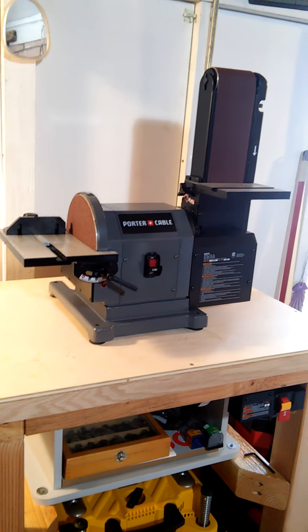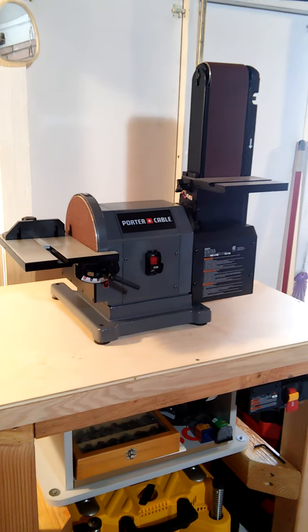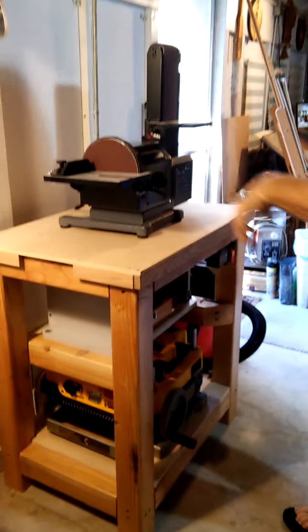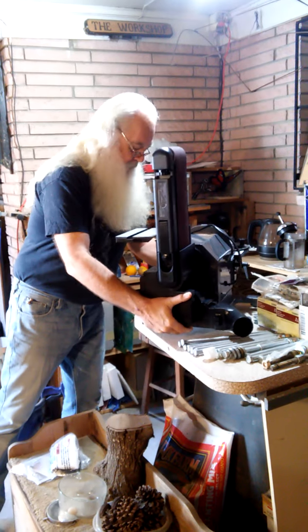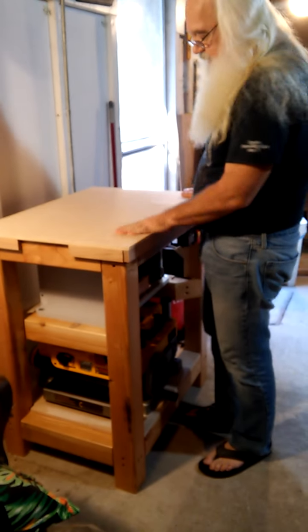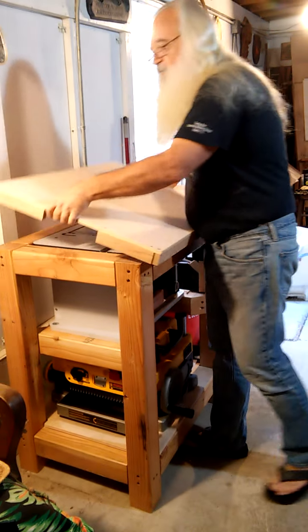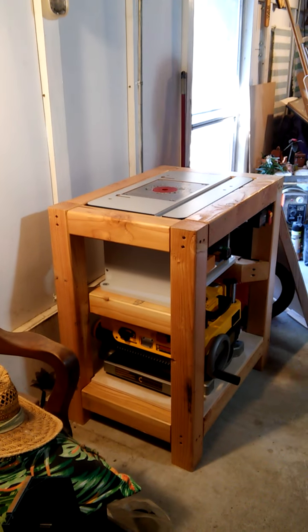The table wasn't even built for the planer, sander, or miter saw — I built this to be a router cabinet for my router table. The top comes off and I've got my router table set down in there, which makes a nice workbench surface when I want to work on it like that.